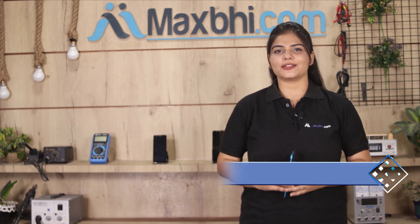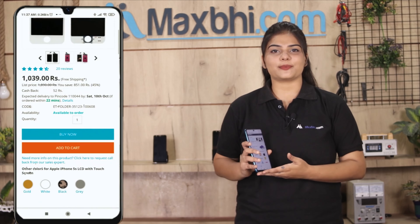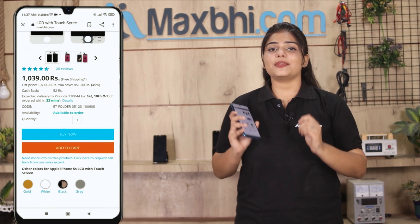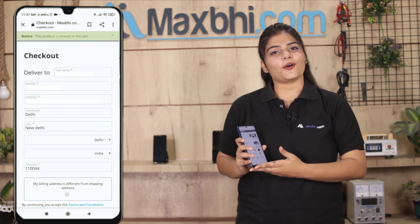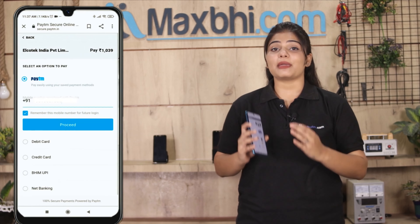Friends, ordering on MaxPi.com is very easy and simple. Search your product on our website MaxPi.com, click on the product page, and click on Buy Now. Fill in your name, mobile number, and address, then click on Order.